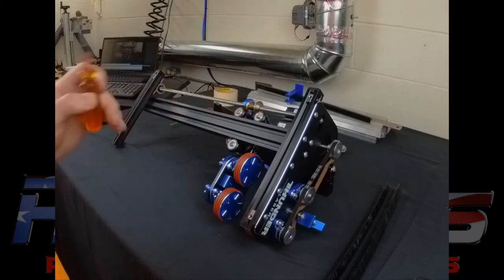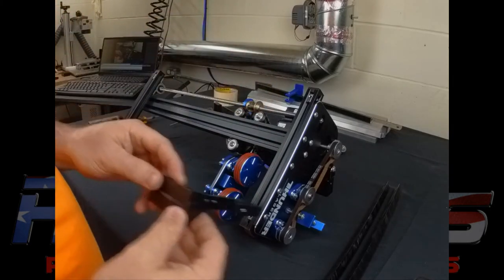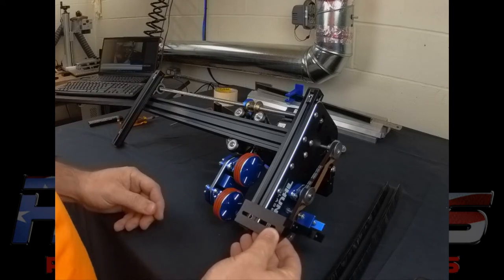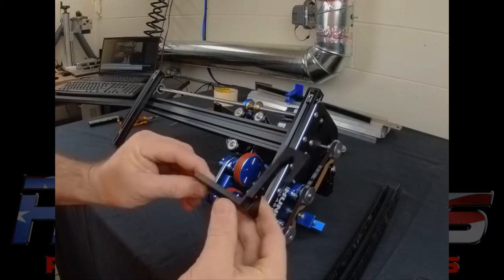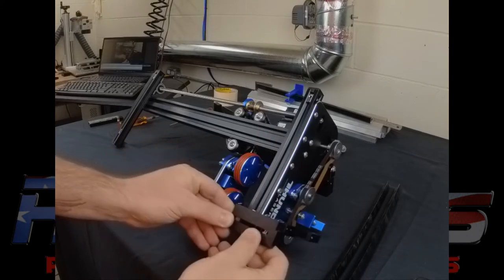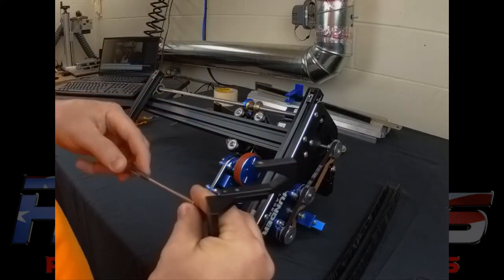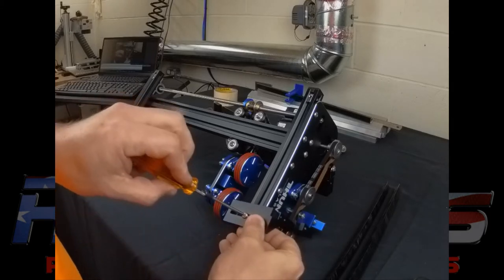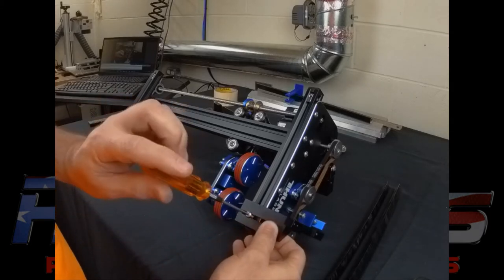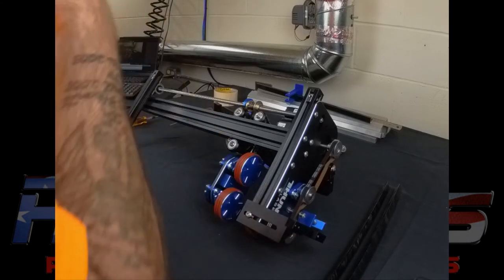After you have all four of them in, go ahead and take your two back brackets for your motor. Those are going to go in just like this with the blade hanging portion out to the back. Take the provided M5 screws — for now just leave them kind of loose because you're going to need to adjust them.